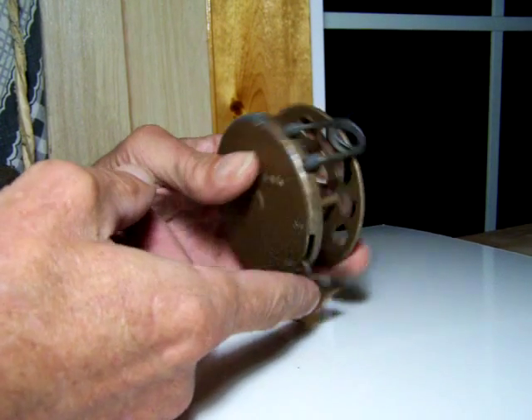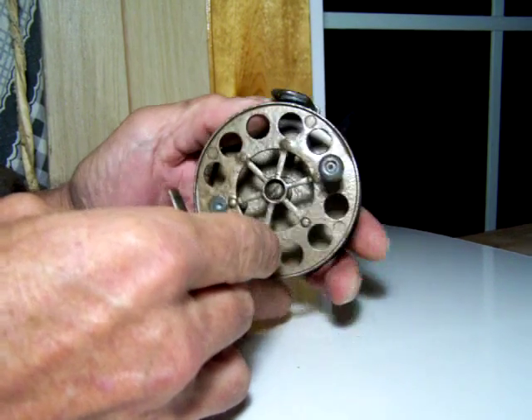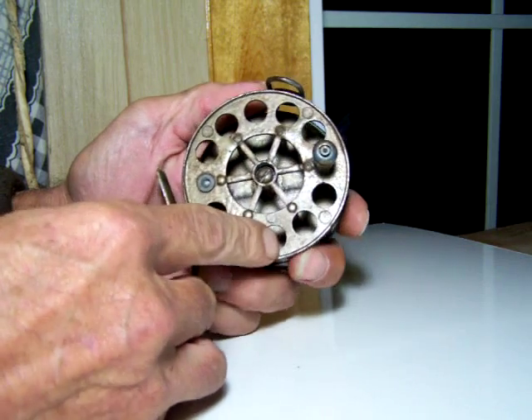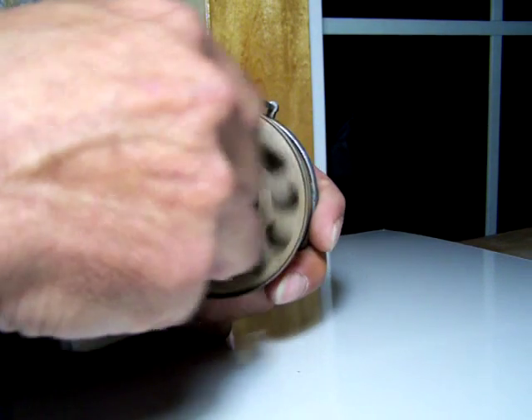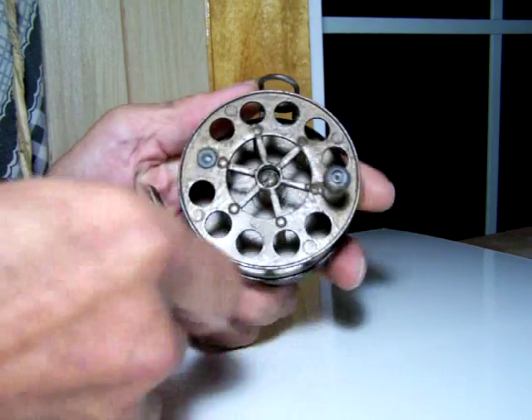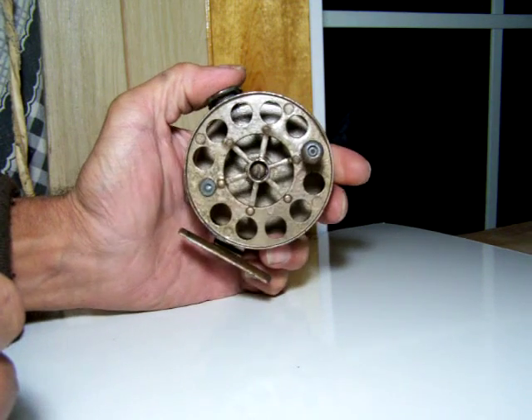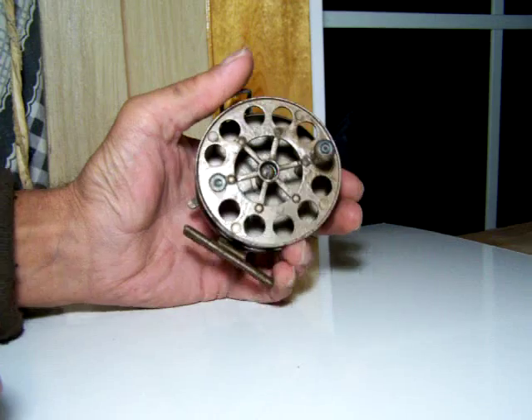The reel itself works very freely — it's been dismantled, cleaned, and lubricated. As you've seen in the auction photographs, the gear drives and the pawl mechanism are all really sharp.